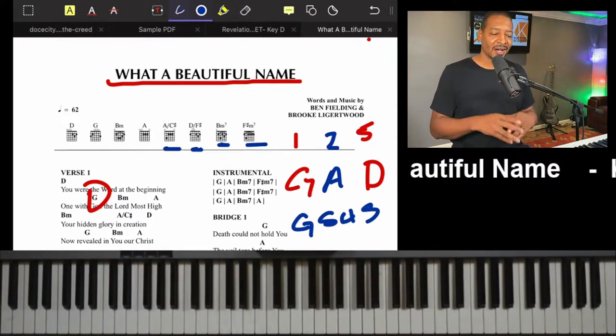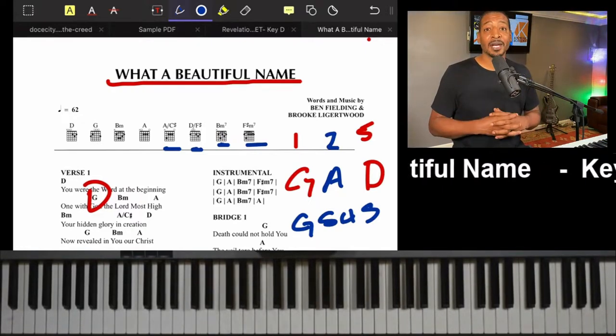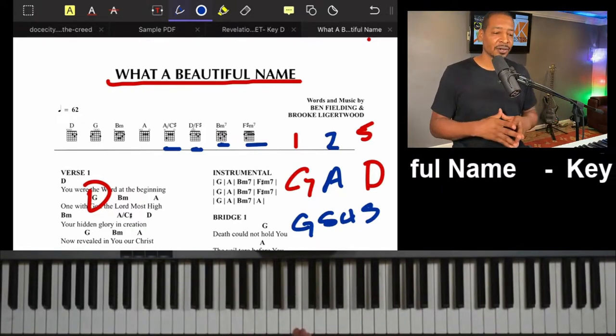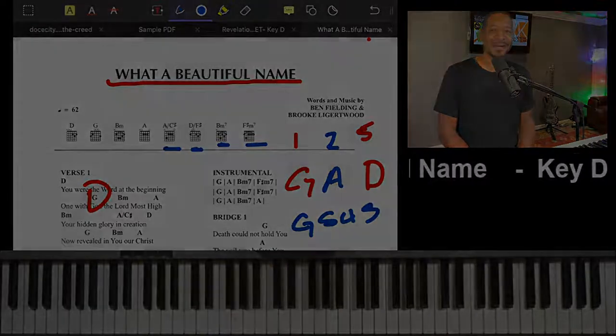In our next video we're going to play through the entire song with all the rhythms and everything, so you can get a good example of how to play this song live. Meet me on the next video — good job!